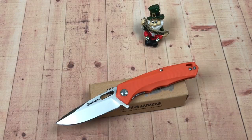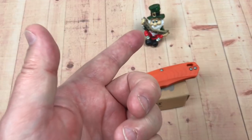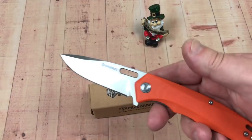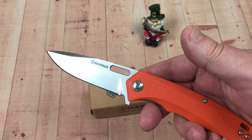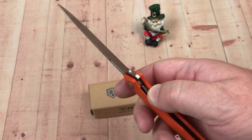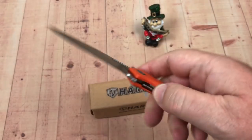Hey, thanks for joining me at Love Them Knives channel — LTK here, got Flanagan watching us so be careful. This is the Caster by Harns Knife and Tool. What do I think? I like it in one respect, but in another respect I'm a little disappointed.